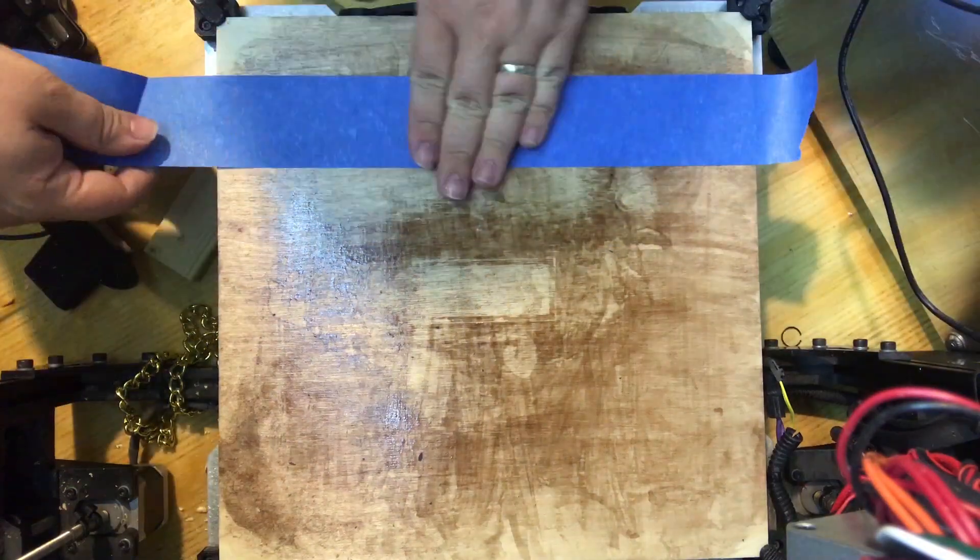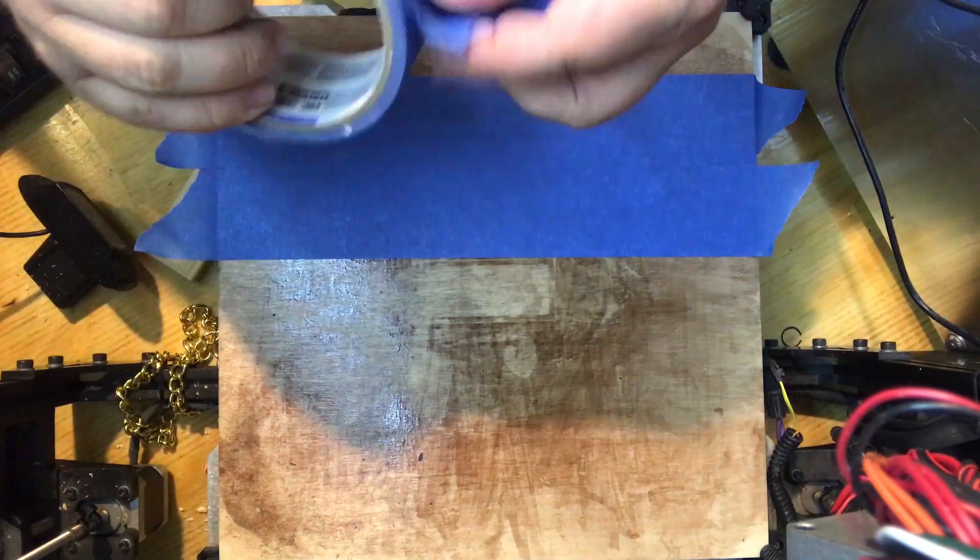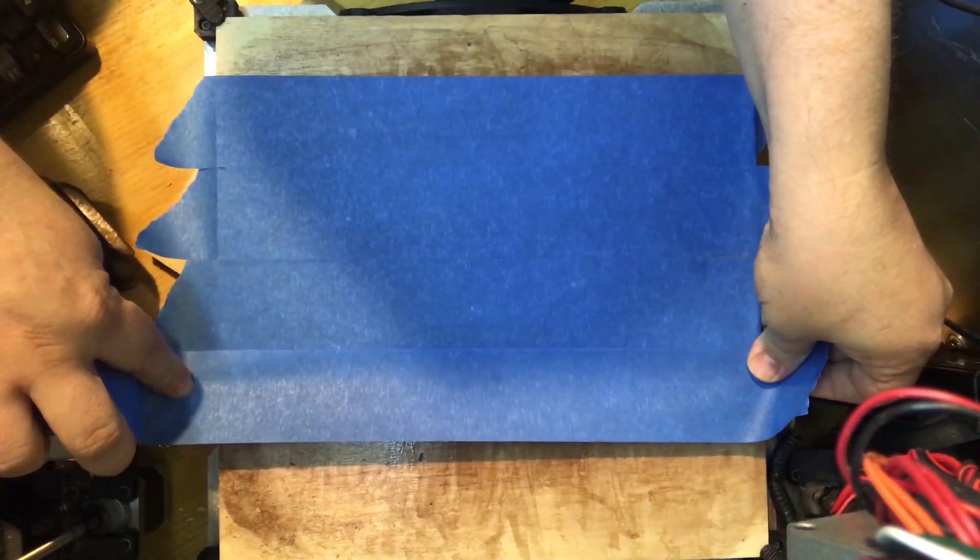Maybe I could try some sanding sealer, sand the sheet smooth, and then use the ABS juice to prolong the life of the plywood sheet — but that seems like a lot of effort when I'm going to replace the whole bed anyway. Now obviously I could use some PEI tape, Kapton tape, or Blue Painter's Tape on the wood, but that's definitely not printing on wood, is it? There's no grey area there. Printing directly onto wood was a necessity for me, but there's got to be some other applications. I can only think of artistic uses, but there are bound to be some other good ideas out there.